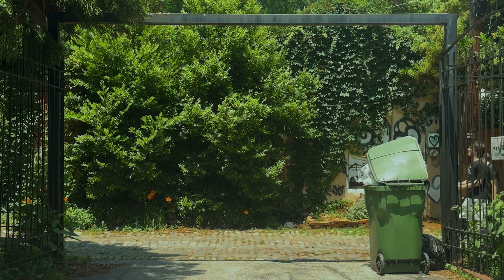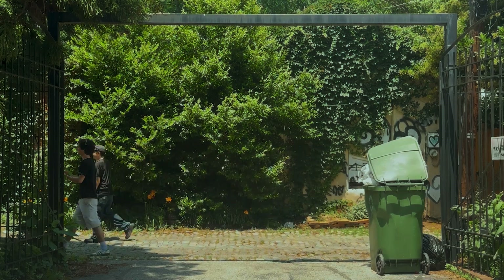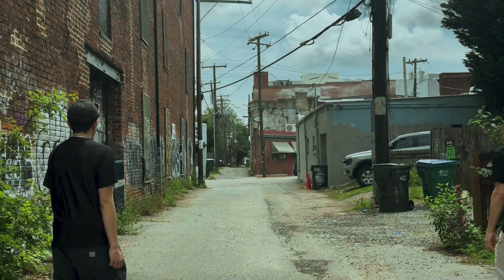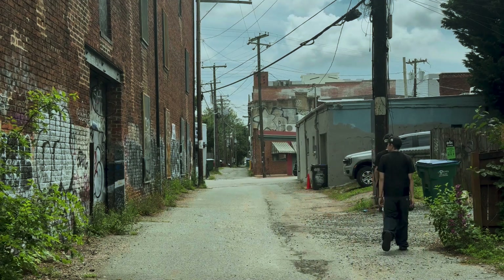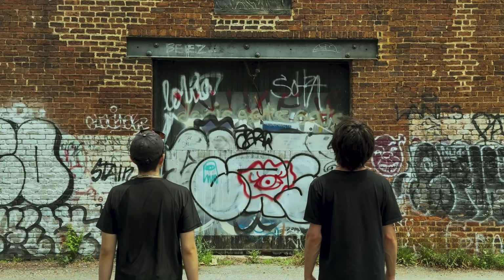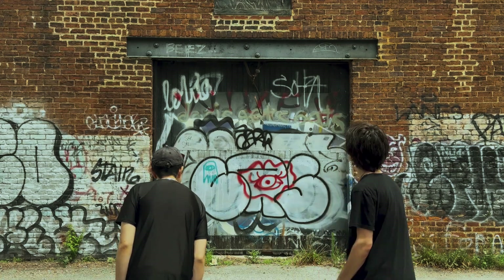I found this immaculate spot. Right here. You going to 3D scan it? We're going to 3D scan it. Check it out — very, very scannable. We're doing it. Let's do it.